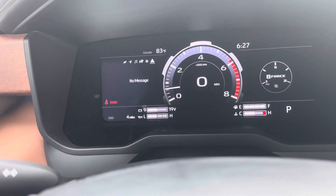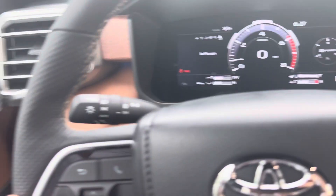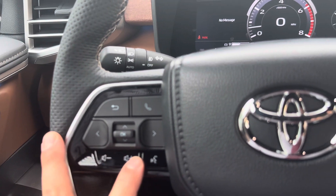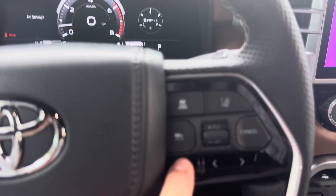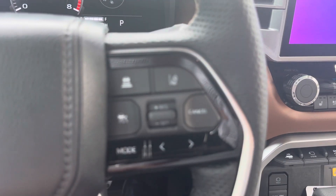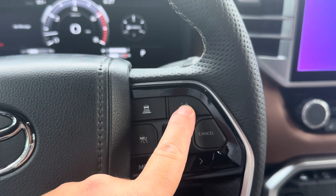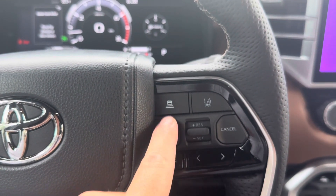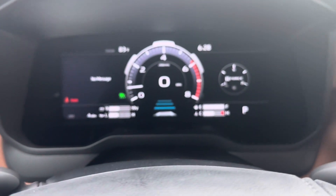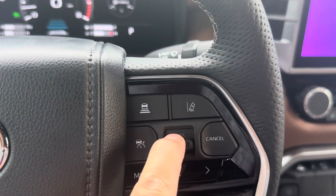If you need an oil change or anything like that, that's going to pop up in the messages section. You have your volume up and down here. To the right, this is also important — the lane departure alert beeps if you're going out of your lane. The cruise control: if you have it on, you set your distance in front of you, and then press down for set.